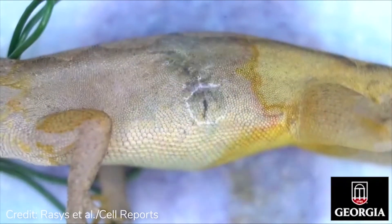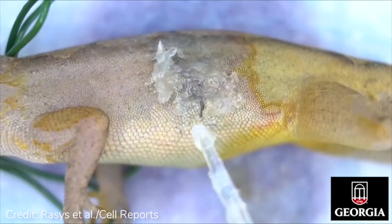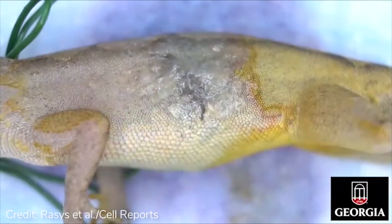After the glue is completely dry and the wound is closed, coat triple antibiotic ointment over the surgical site. Animals should be monitored daily for any signs of pain or infection and treated accordingly.